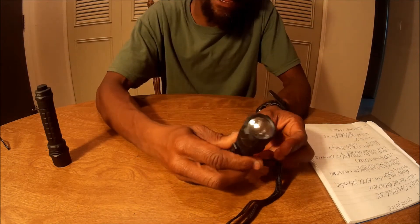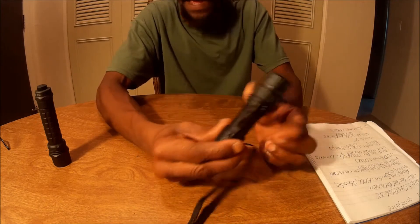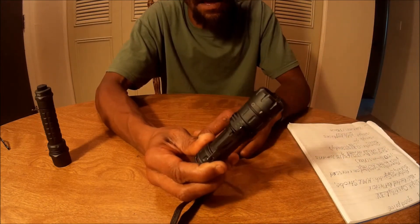Now this flashlight — for our smallest — I'm really surprised. It's 150 lumens on high. Turn to the right, this is medium. This right here is the low. This is the strobe — it's pretty lethal. And this is off.